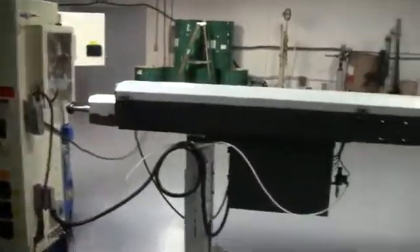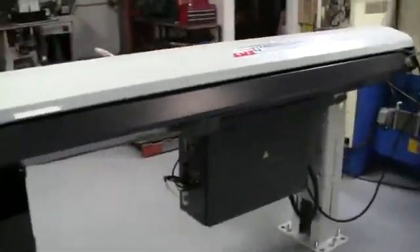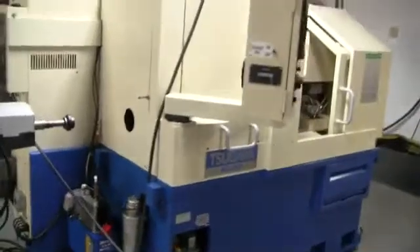The machine's also equipped with an L&S Express 220 bar loader. It's got an extra two sets of channels and pushers. Real nice bar feed. Again, very low hours on this.